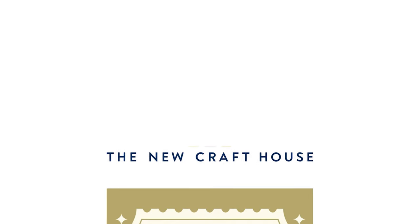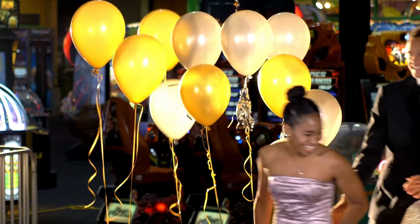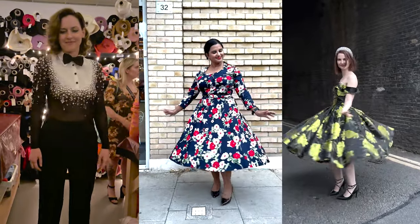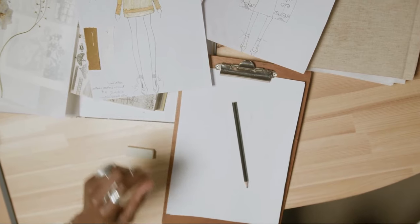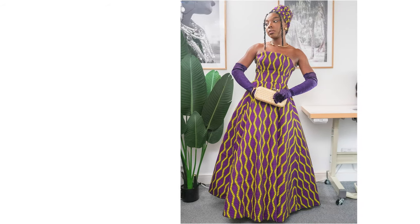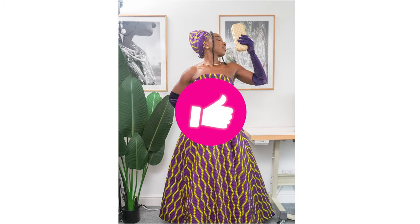This prom was organized by a craft house and it was called the Sewing Prom — essentially everyone who attended wore outfits that they made. So if you're someone who is looking to make your own outfit for prom, or you just enjoy fashion design and are curious to see how this amazing ball gown came together, make sure to keep on watching and give this video a thumbs up.